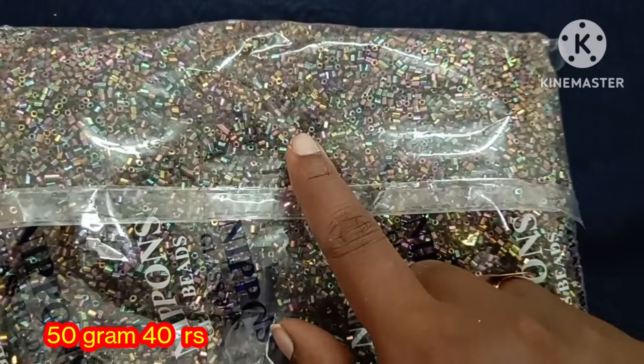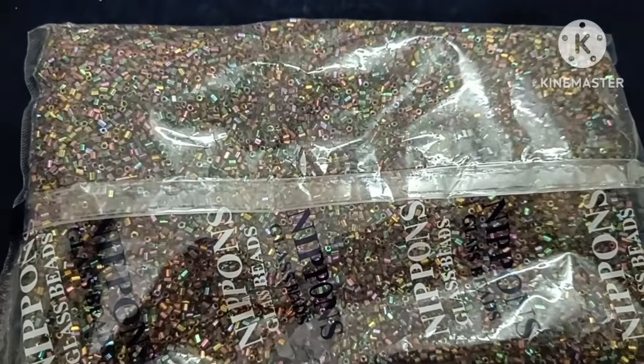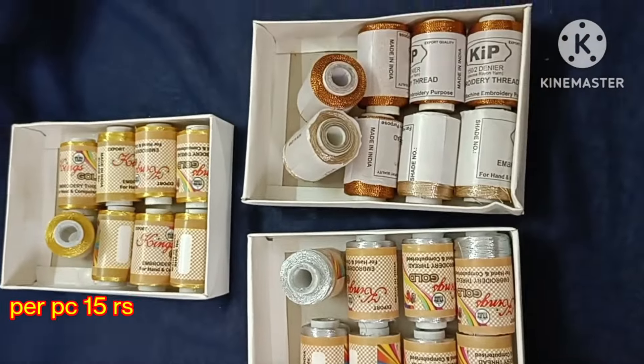Finally, we have a couple of explorer updates with 4 color shades: silver color, gold color, and copper color shade.